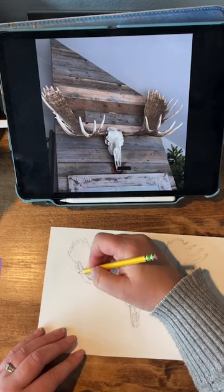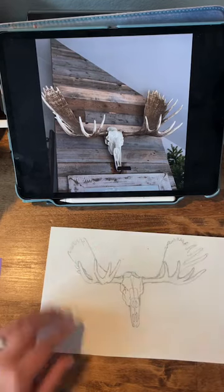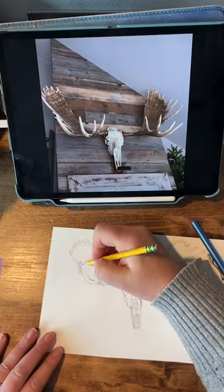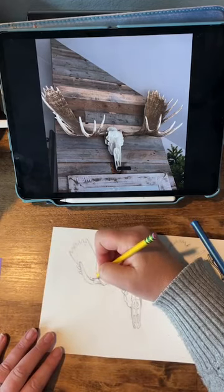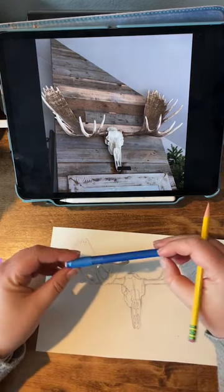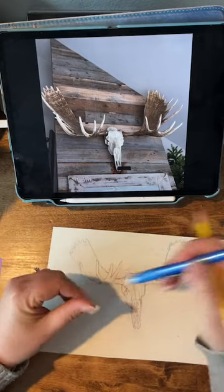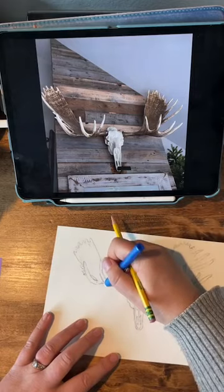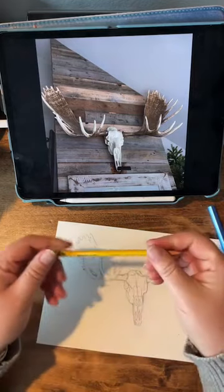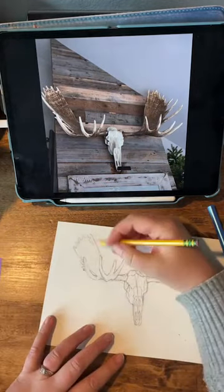I'm just going around and finalizing my lines how I want them, getting any dark messy sketch out of the way. This Pentel click eraser — I've been using this since college. I went to engineering school and we used this all the time to erase our math calculations. And then my favorite drawing pencil is this good old number two Ticonderoga pencil.